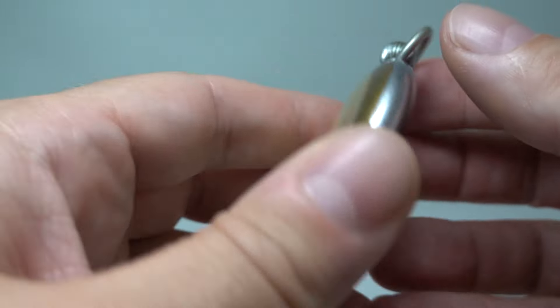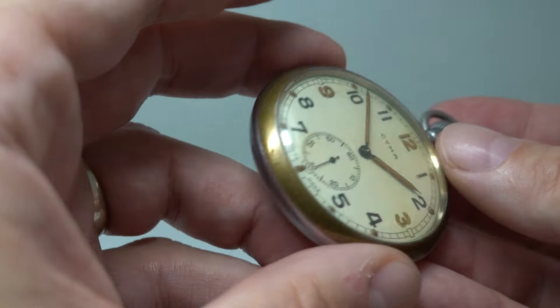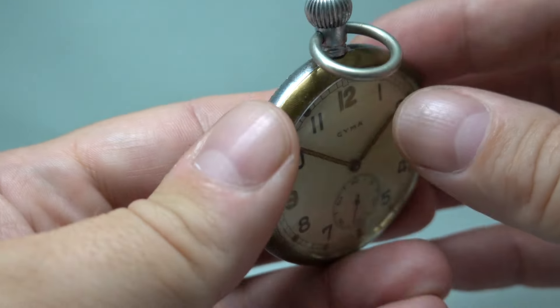It does set the Geiger counter going, this one. Manual wind movement, all running well and still doing the job it was designed for back then.